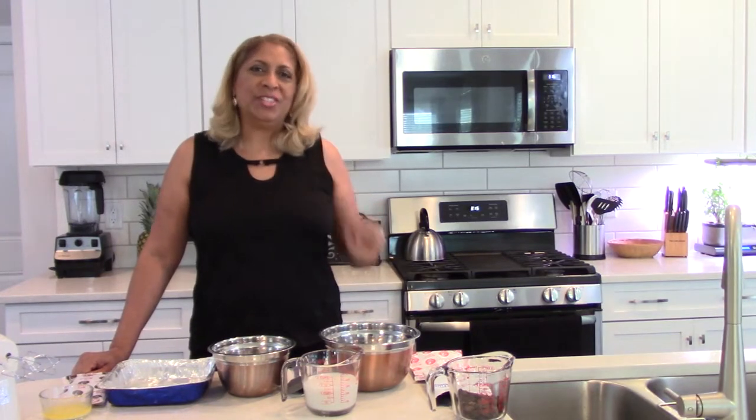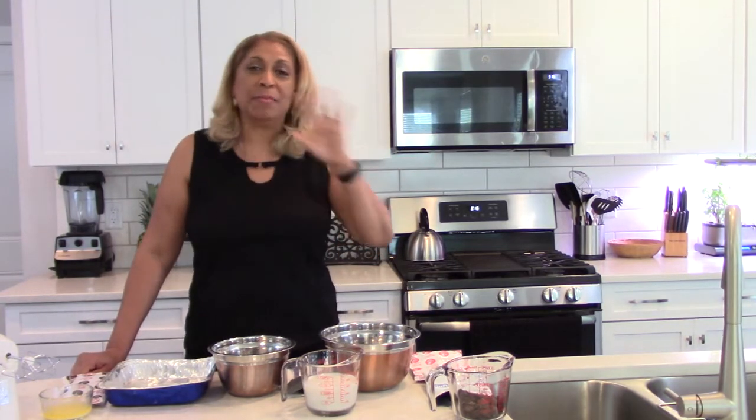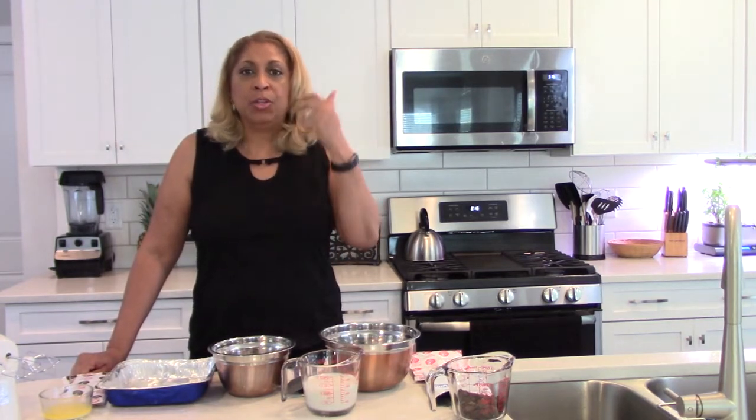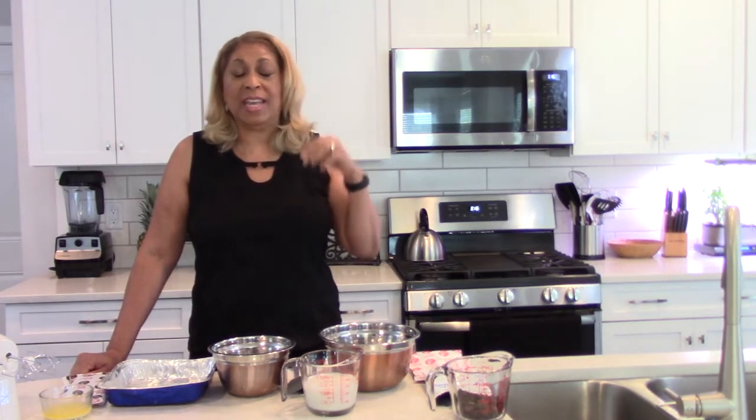Hi everyone, welcome to Chef Shelley's Kitchen. Sometimes you just get in a pinch and you need something you can make fast — you're having family or friends over and you need something fast but delicious. There are quite a few no-bake cheesecake-type desserts out there. This show is about simple, delicious, and healthier, so I try to swap out things to make it healthy.